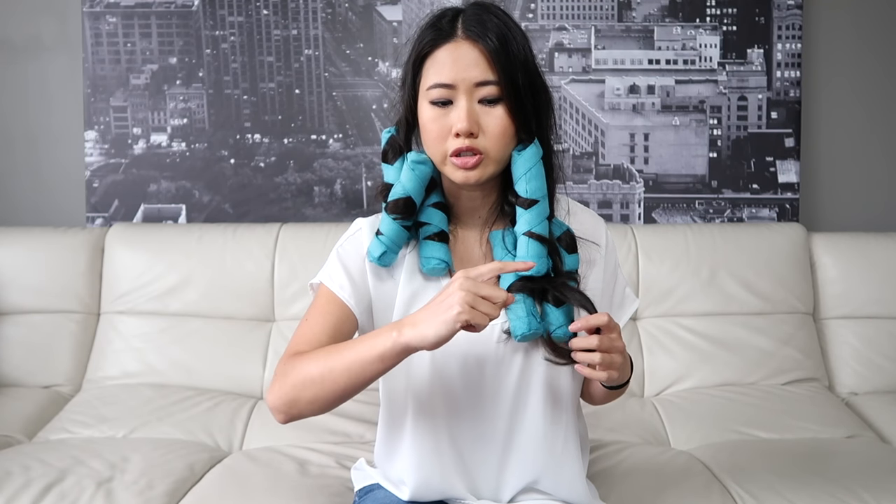I like this curler because it curls in a spiral, which is really nice. Other curlers I've tried curl horizontally and when you let your hair out it kind of poofs out, but this curl came out really pretty.